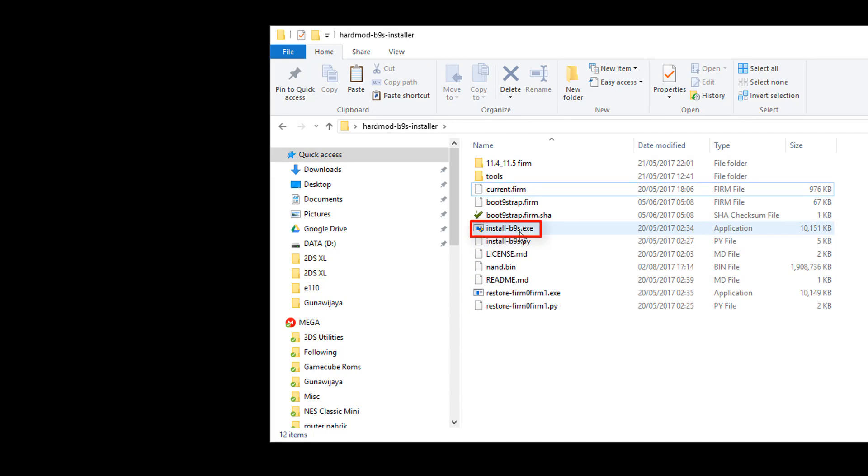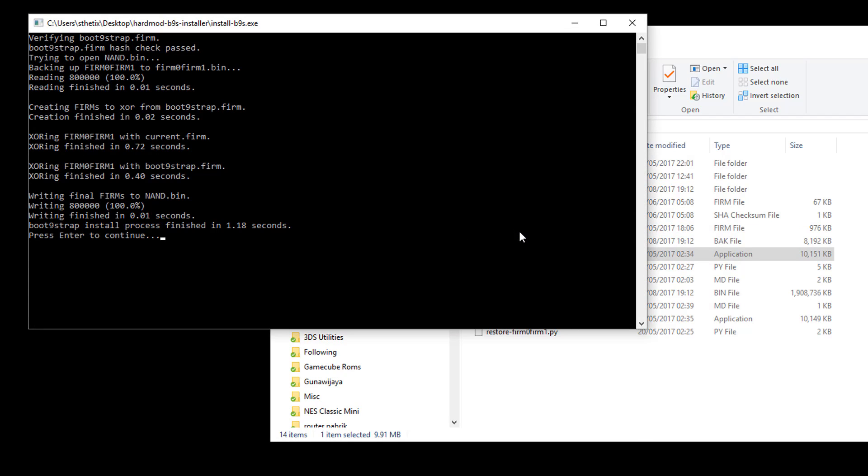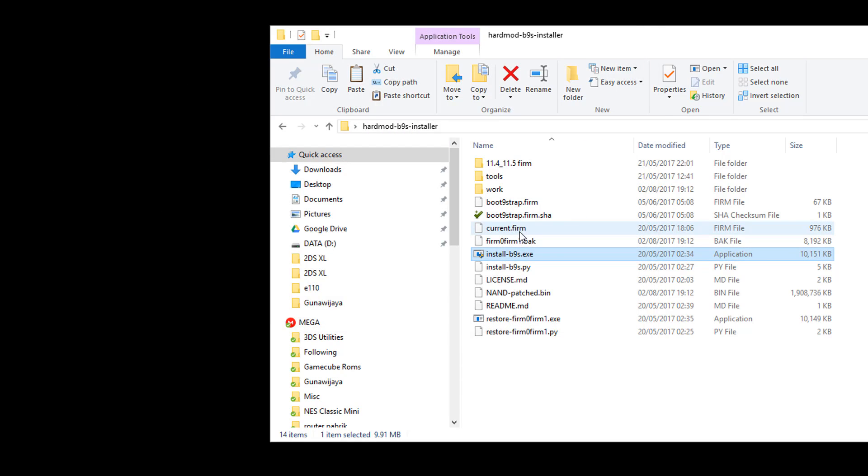Run the install v9s executable. This will create a patched NAND from the original NAND. Press enter to close the pop-up window. This is the patched NAND — we need to write this NAND back to the console.